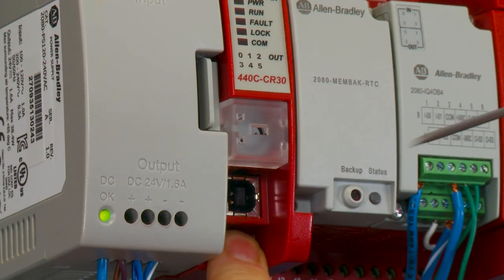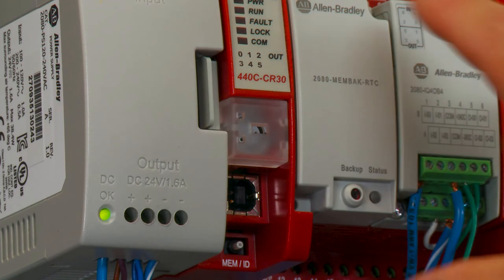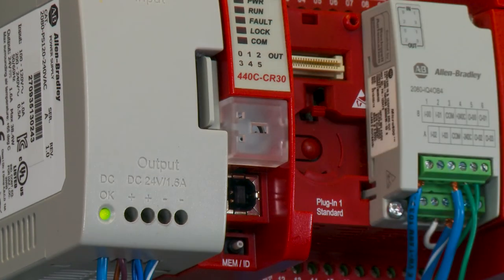Once it starts blinking, you can let it go and now you're downloading the program from the memory module into the CR-30. Once the status light goes solid, you can now turn the power off, remove the backup memory module, and start to run the CR-30.